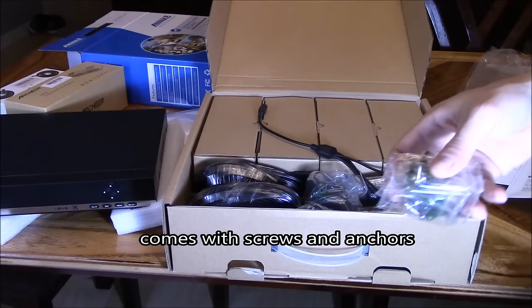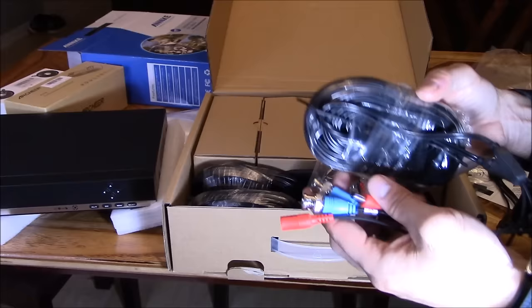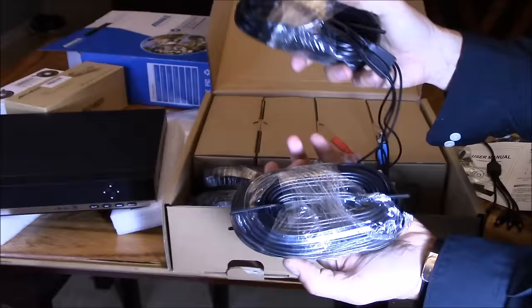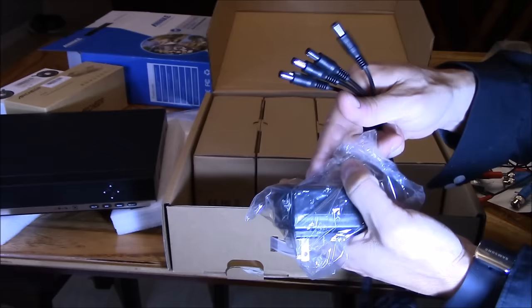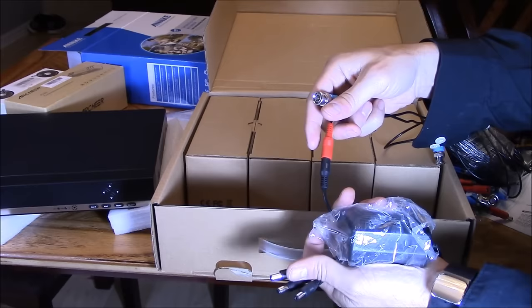Inside the box are the cameras and installation kit — the DVR and cameras come in one box. Here are the anchors to install your cameras; you'll need a drill bit for those. Here's the four-way splitter to power your four cameras. Here's the power-and-video cable: the red one is for 12-volt power to the camera, and the other cable is the video cable, which extends out to 60 feet. You get four cables total, plus the power adapter for your cameras, which plugs into the four-way adapter.